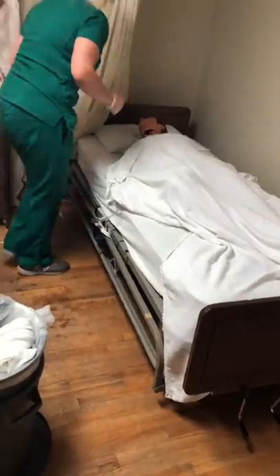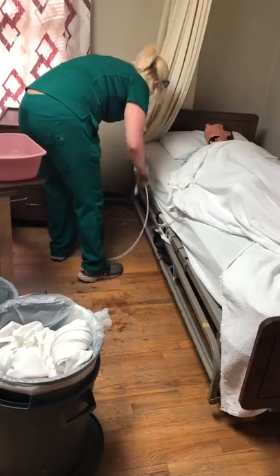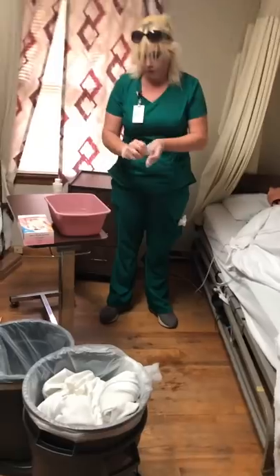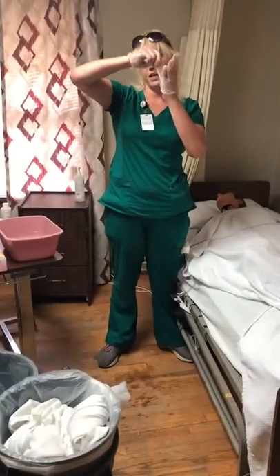Open the privacy curtain. 'Is there anything else that you need?' 'No.' 'Okay, let me give you your call light.'